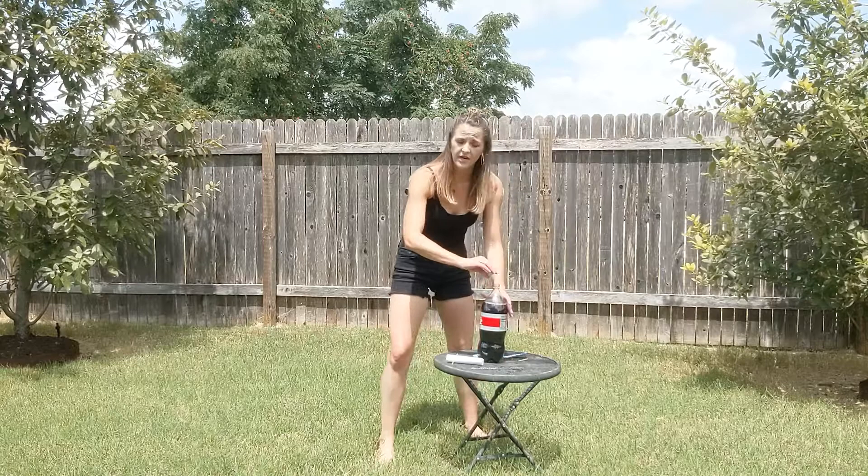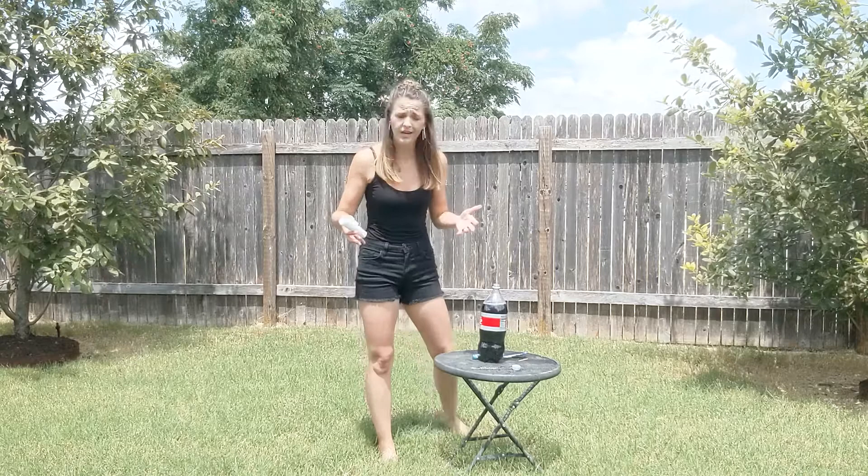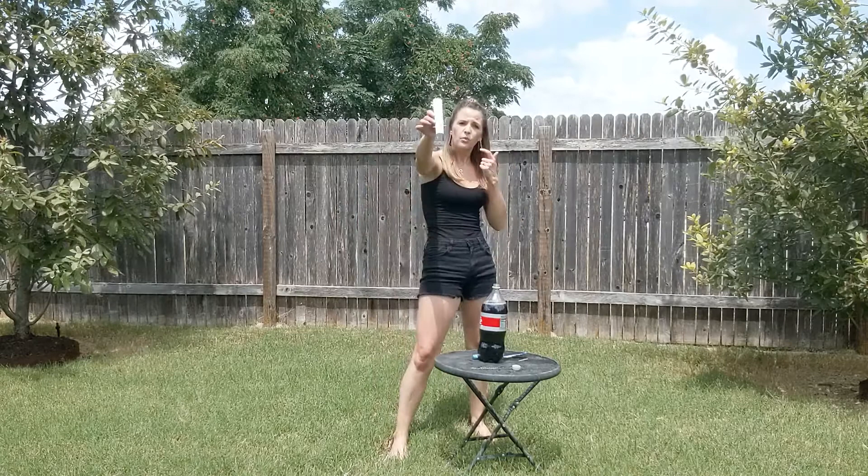You can use any type of soda. The reason we use Diet Coke is because there's aspartame in there. In regular Coke you have sucrose — sugar — and sugar is sticky, so most parents just want to use Diet Coke because it's less of a mess. But honestly you can use any type of soda. What you really need is something with carbon dioxide in there, because you've got millions of those CO2 molecules.